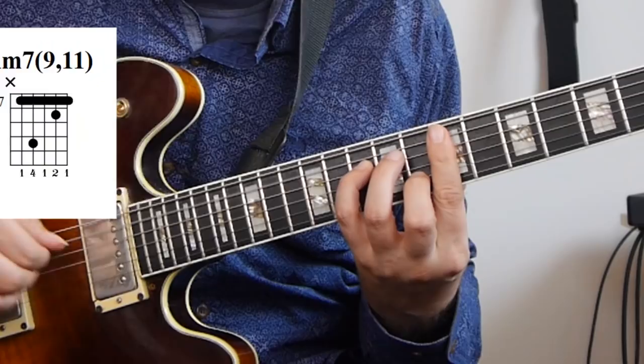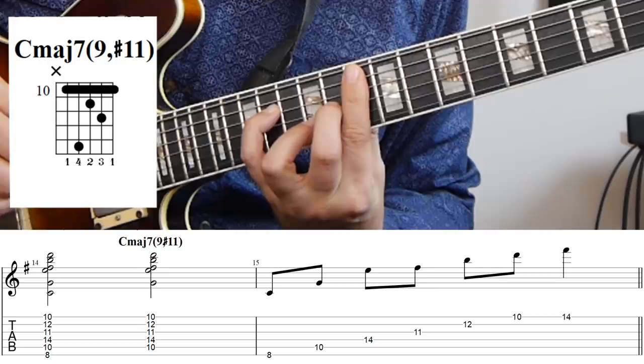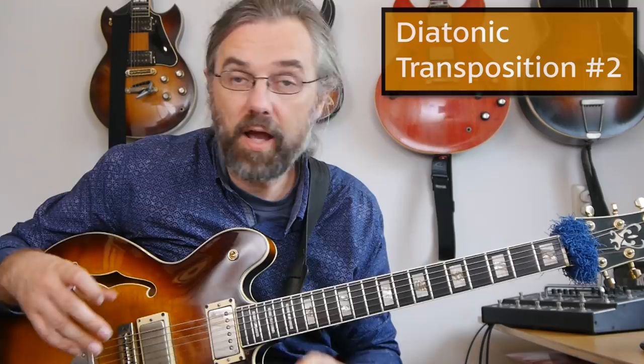With the A minor arpeggio it actually turns out I can use the top part of it as a chord voicing, and that's also still true for this one. That's always worthwhile checking. Here I have a pretty nice sounding C major 7 sharp 11 voicing. So we have a C major, and then we have a sharp 11, major 7, and a 9. So we have a C major 7 with a 9 and a sharp 11.